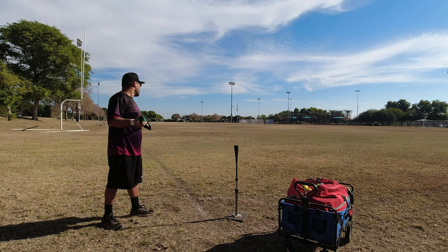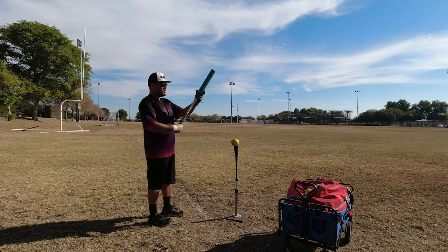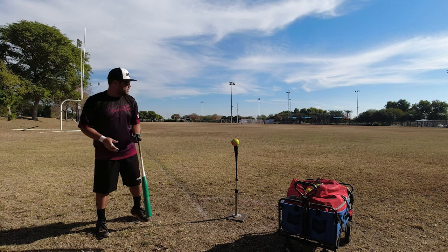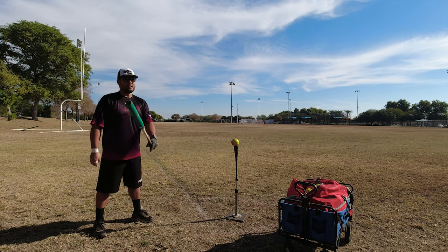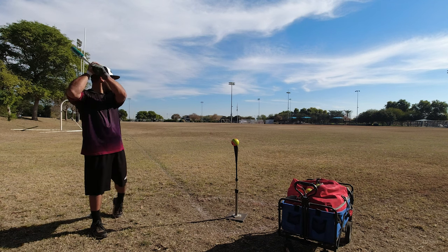93 miles per hour — holy cow! Now this bat actually has all the association stamps on it, so if you wanted to game this thing you totally could. It only comes in a 34-inch length, there's no weight specified, but when I threw it on the scale it weighed in exactly at 27 ounces, so it's kind of perfect for everybody.